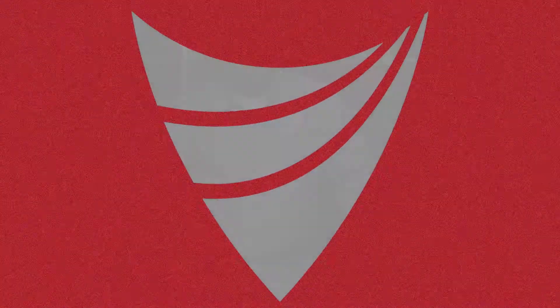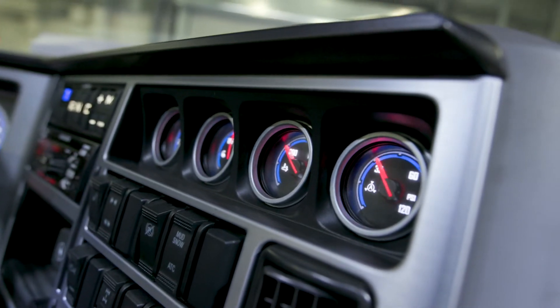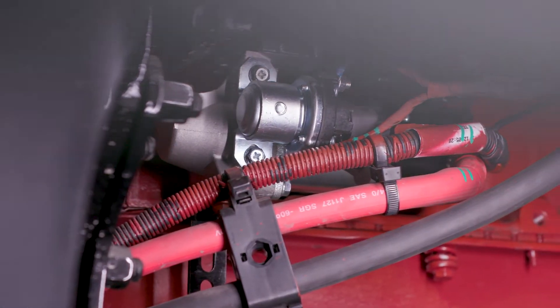To give you the big picture, let's go over the elements of a typical cranking system. It's pretty simple, but each part has an important job to do. Turning the ignition switch trips a starter relay, sending a current through the cables from the battery to the starter, which turns the engine over.